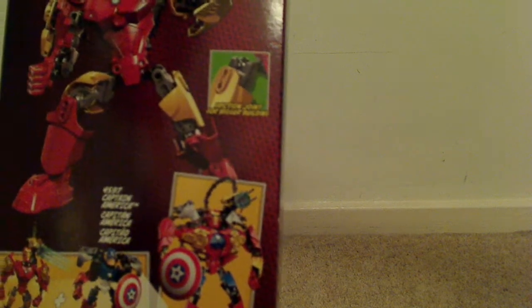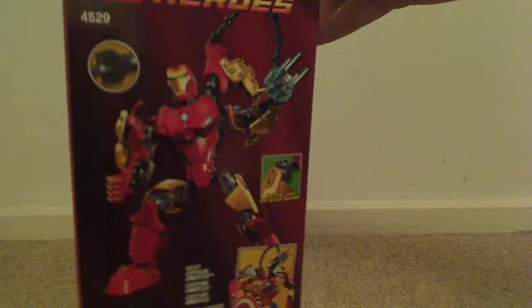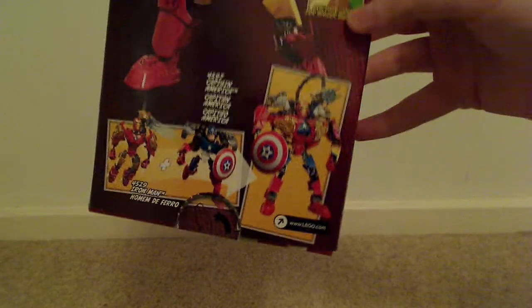Friction joint for bigger building. There's a nice alternate mode of Iron Man, and a combo with him and Captain America which makes some sort of ultra Iron Man or whatever.